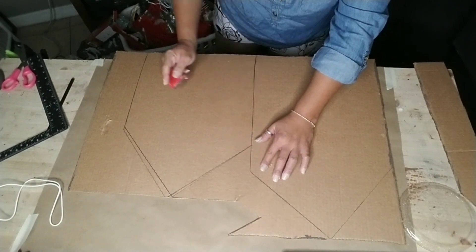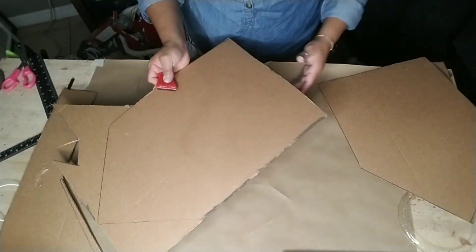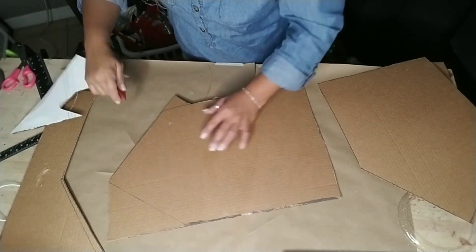After I traced all my homes and shapes out, I used my box cutter to cut everything out. You can use a box cutter like I did or some scissors.